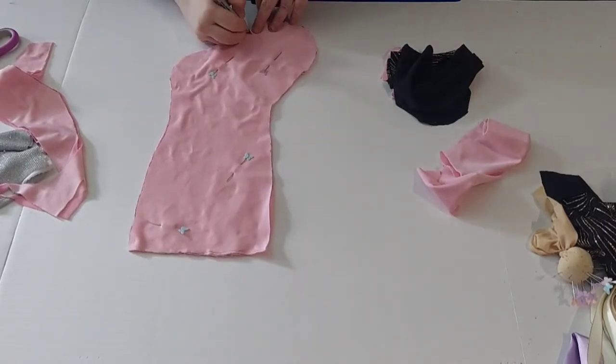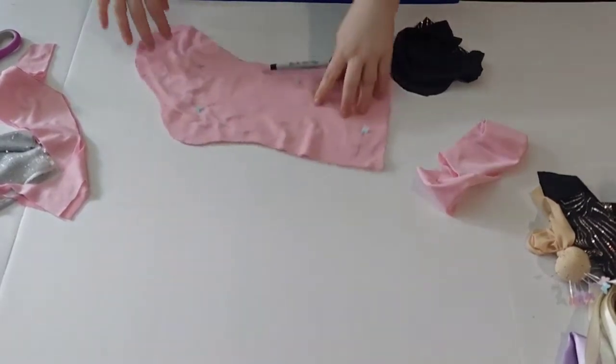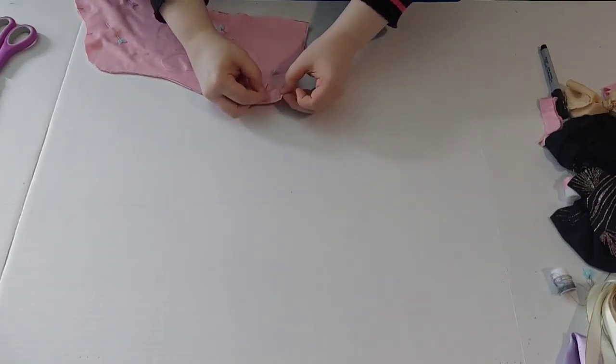Once you're done cutting it out, go ahead and lay that stocking piece on top just to make sure that it is a little bit smaller than the outer layer. I'm going to go ahead and mark this part with my sharpie — you do not want to sew this piece. Now you can go ahead and start sewing it.